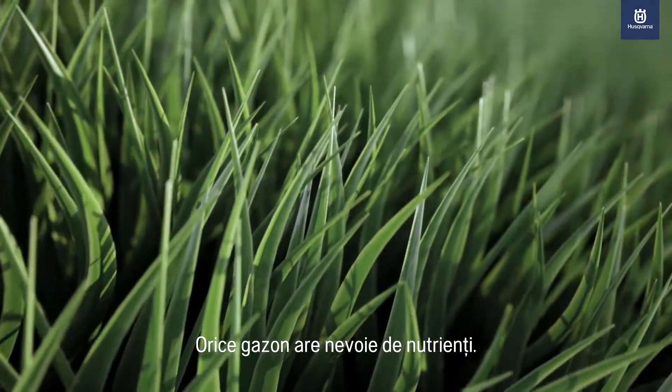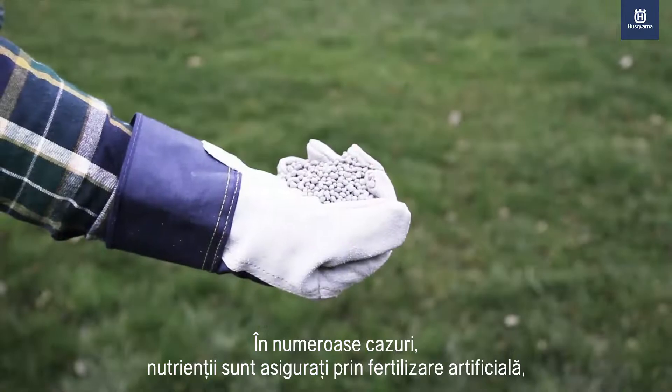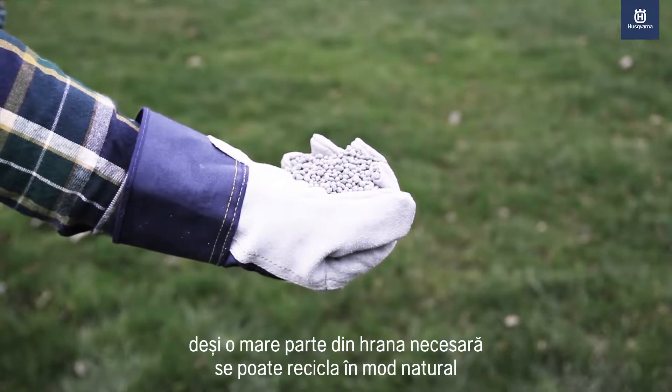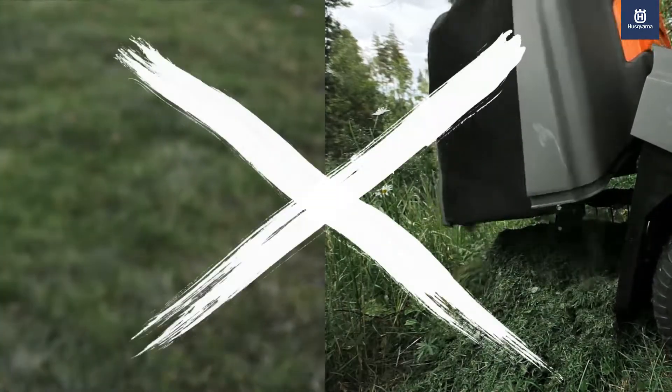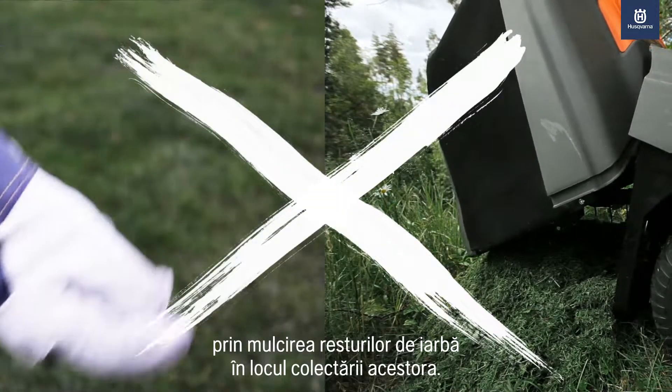A lawn needs nutrition. In many cases, this is added through artificial fertilizer, although much of the nutrients needed can be recycled the natural way by mulching the grass clippings instead of collecting it.